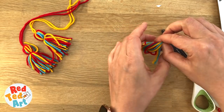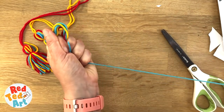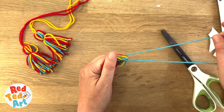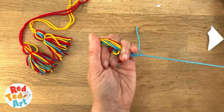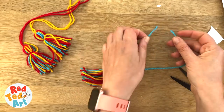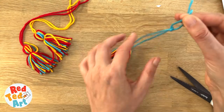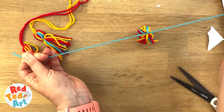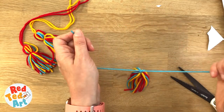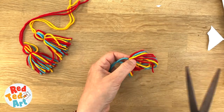So carefully hold it. Get some of the contrasting coloured yarn and push it through. Don't let it unravel. Then tie a little knot, and then tie another little knot — put it over each other and push it through. That's the top bit. Now you can cut the bottom open.